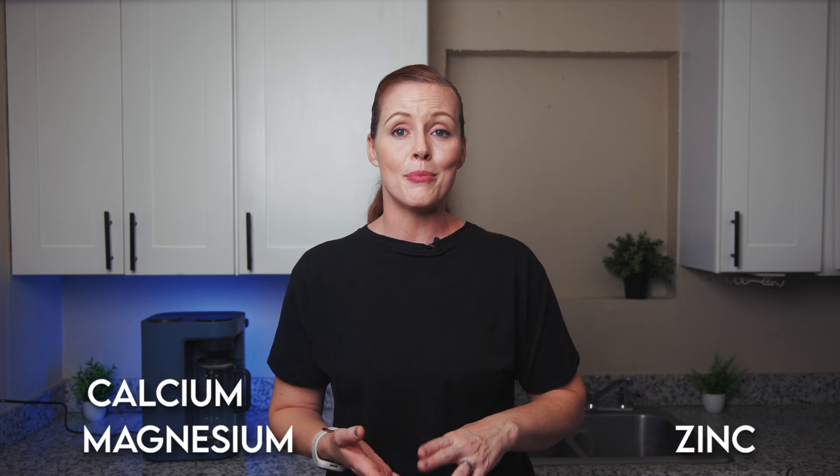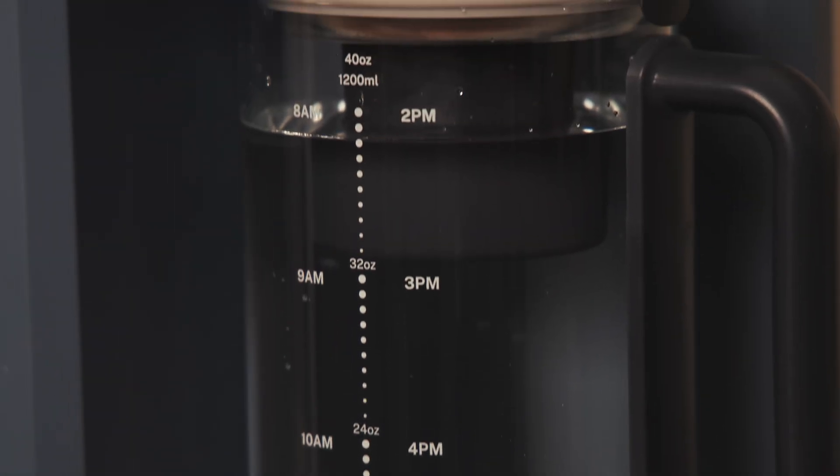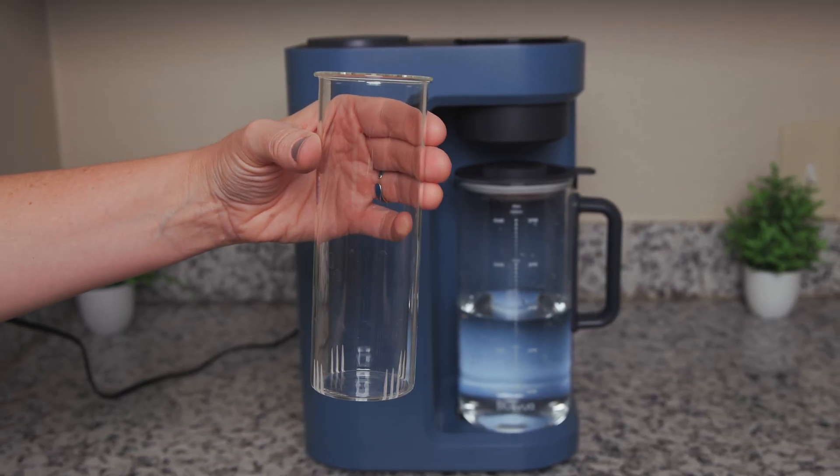Speaking of the mineral cartridge — what it does is add healthy minerals into your water: magnesium, zinc, calcium, potassium, and a few others. This not only improves the taste but also helps balance the water's alkalinity. What's especially cool is that the cartridge sits right inside the carafe, giving the water a much longer contact time with the minerals. That's different from most RO systems where remineralization happens inline and water only touches the minerals as it flows. With the Blue Vua Lite, the water passes through the cartridge during dispensing and stays in contact as long as the carafe is full. If you choose not to use the mineral cartridge, you can still use the included glass infuser for adding fruit to flavor your water.